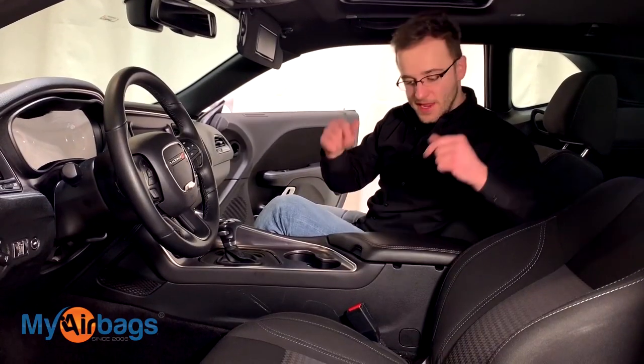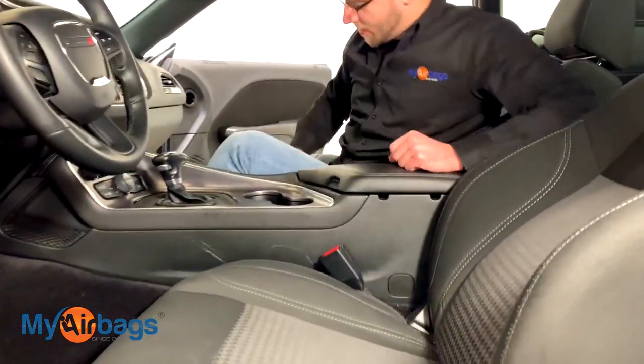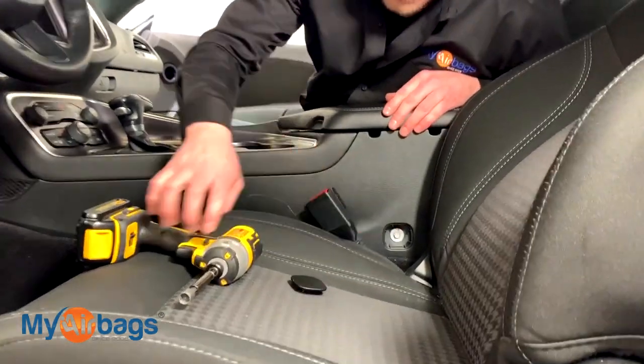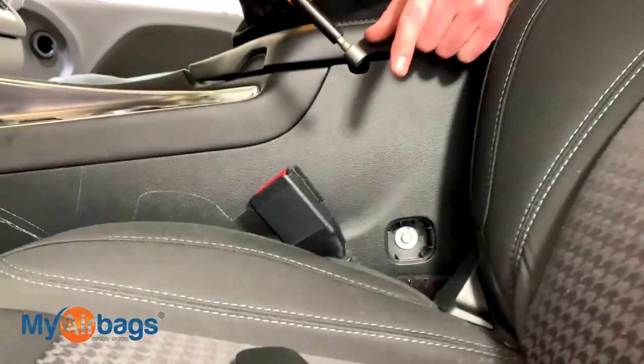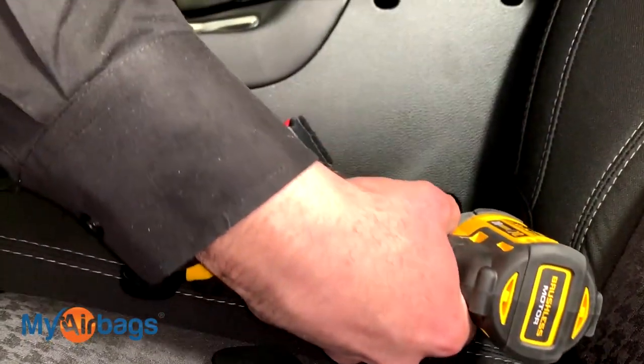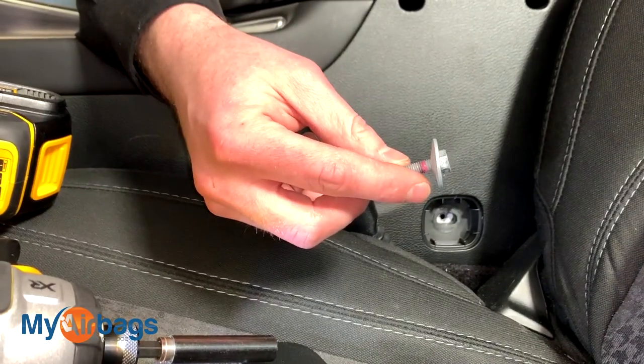Next, get right in the car and we're going to take out these little covers right here. Take the cover off and inside you'll notice there's a little bolt — we're using a 10mm socket to remove it. And then there's one more on the passenger side as well.